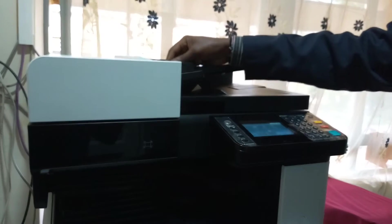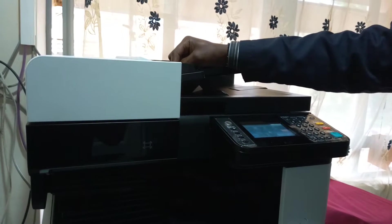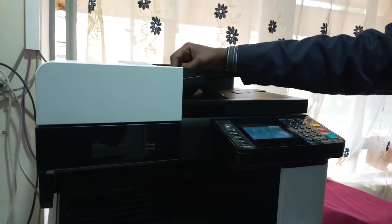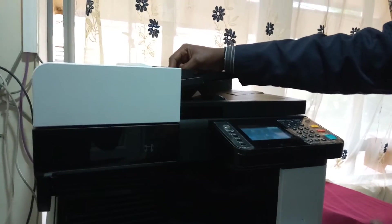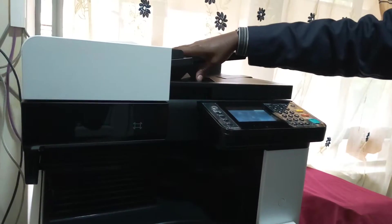I need to take you through a quick guidance on servicing your printer, wherever you are — at home or at your workplace — you can do this for yourself.